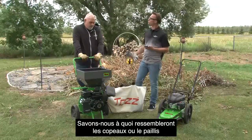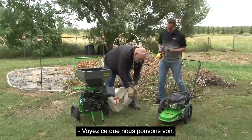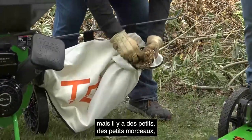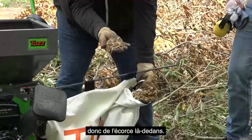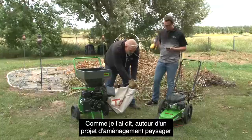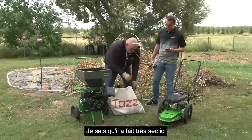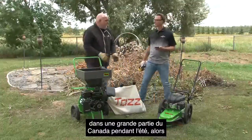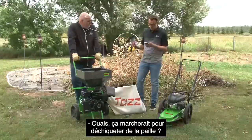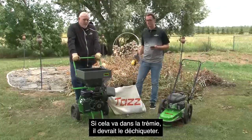Do we know what the chips or mulch will look like at the end? Let's pull the bag open here and see. There's a little bit of leaf litter in here, but you've got some small bits and pieces, some bark in there. That's going to be really good for holding in moisture around some landscaping project, maybe some young trees or even mature trees, just to keep them moist. Would it work to shred straw? Don Mann is asking. I don't see why not — if it'll go into the hopper, it should shred it up.